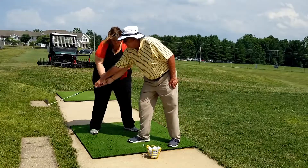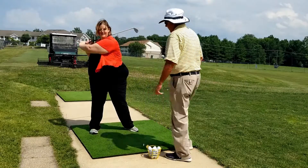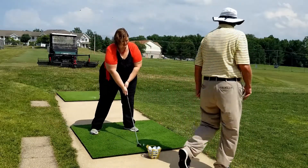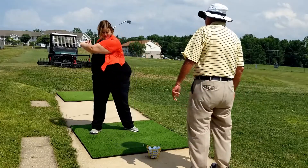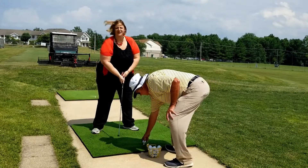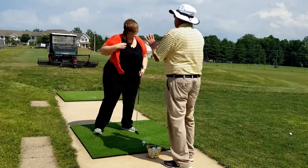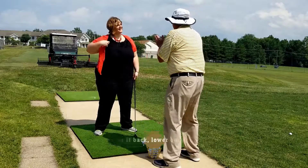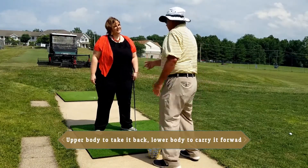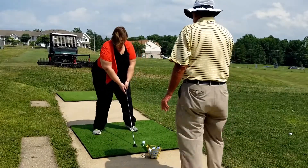So we go back to here. We take the shaft, put it over our right toe, and swing through. All the way. I want your back knee coming through your front knee. Turn and go. Use your upper body to take it back, use your lower body to take it through. Use this way a little bit. There you go.